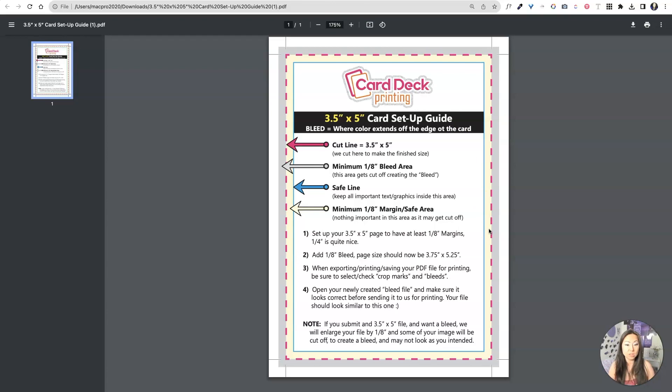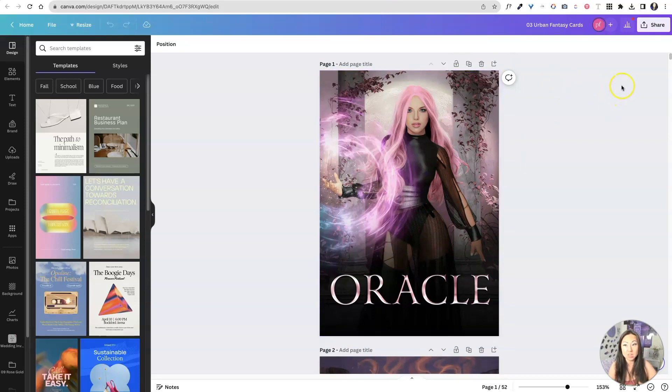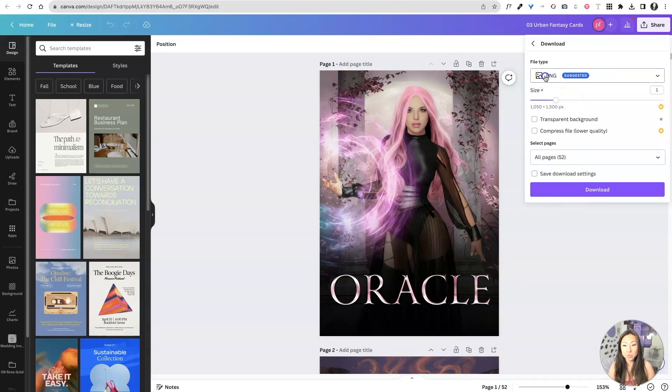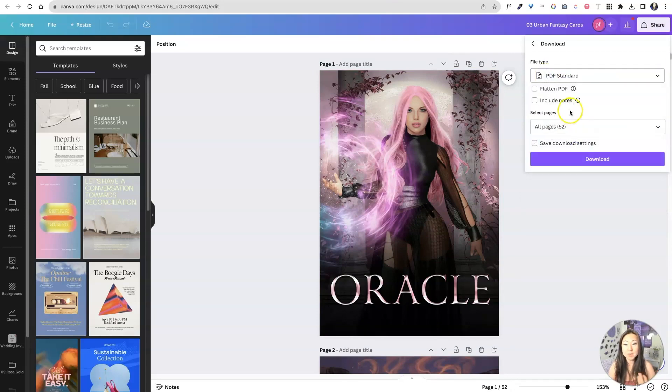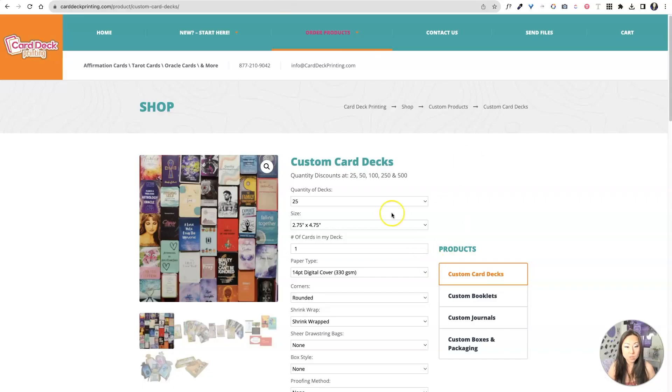They have a guide on the bleeds and everything else. So you can definitely let them know, but otherwise if you're good to go and you don't have any changes on this file, you're just gonna go over here inside Canva, go Share, and then you're gonna go Download. Then you could just pick PDF Standard — he is able to print it from a PDF file, so you don't have to worry about that. So we're gonna go back over here to ordering it.